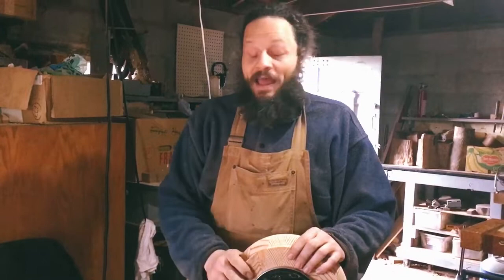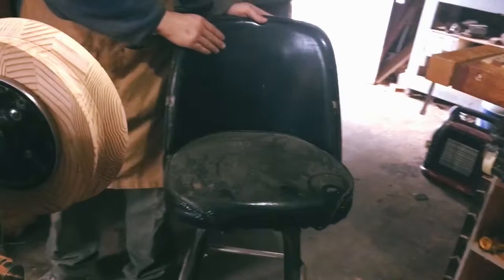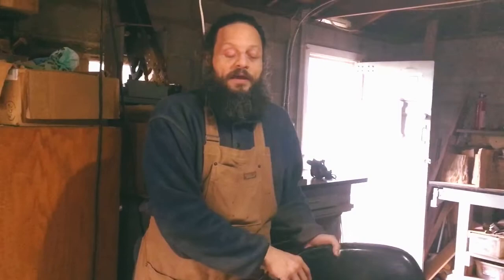Over here is a cabinet, and this is one of my favorite things too — this is a bar stool I got from the Habitat for Humanity ReStore. I use it when I'm sanding on the lathe to give me a nice little break at the end of a project.